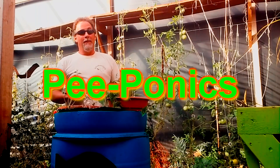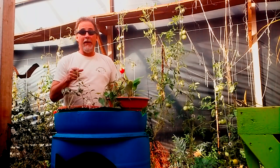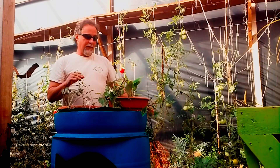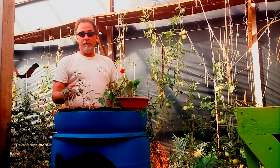Hey guys, the title is right — this is a peeponic system. I'd like to introduce y'all to my first peeponic system; it's the next step of my experimentation.